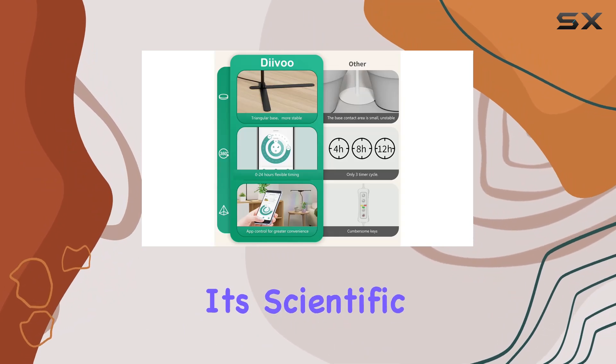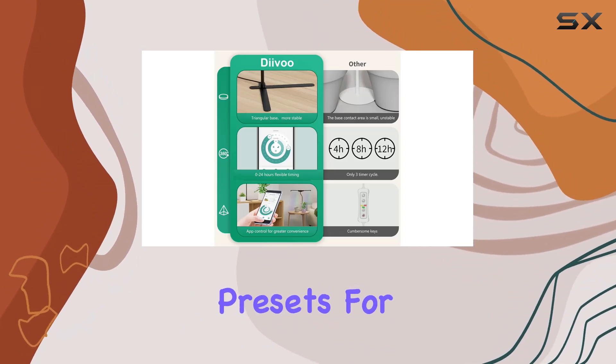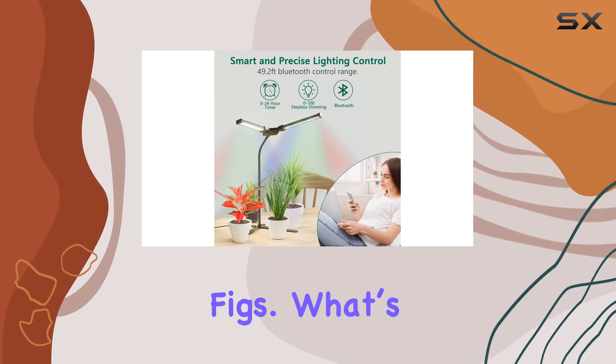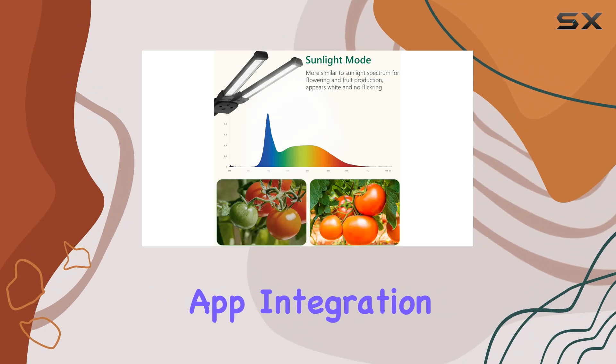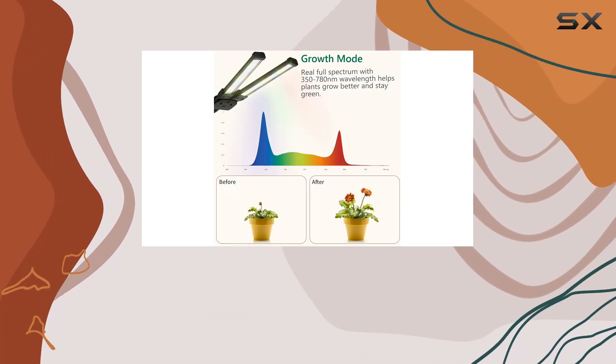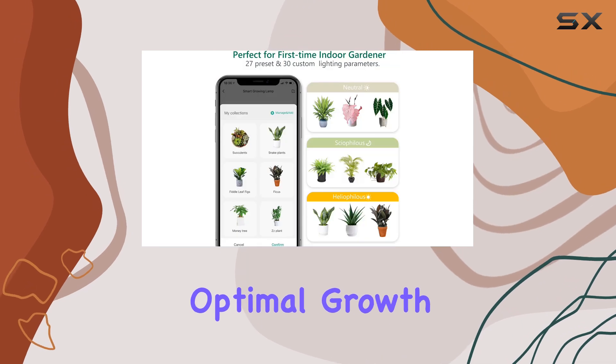The real magic happens with its scientific light intensity presets for 27 different plant types, including succulents and fiddle leaf figs. What's truly remarkable is the smart app integration — you can select your plant type and let the app handle the rest, ensuring optimal growth conditions.